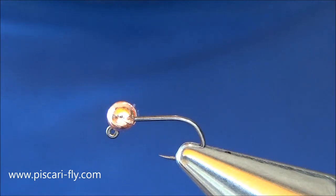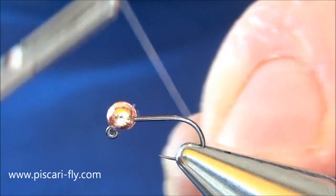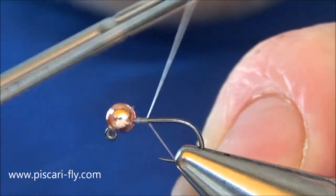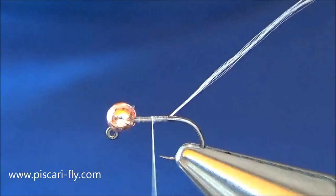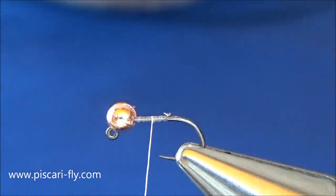At the moment I've got a size 16 Tachi jig hook in the vise and a 3mm slotted copper tungsten bead on that hook. I'm just going to begin by tying in some of our Kevlar silk onto that hook — just tidied it up — and for a tail we're going to use a bit of Coq de Leon.